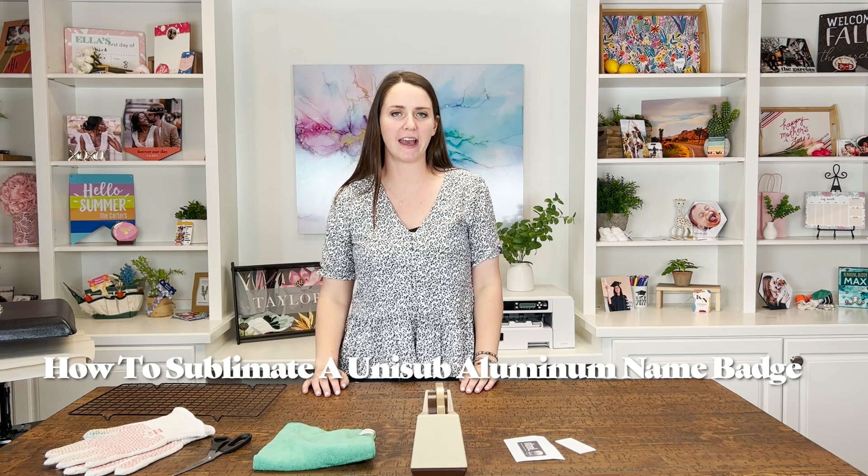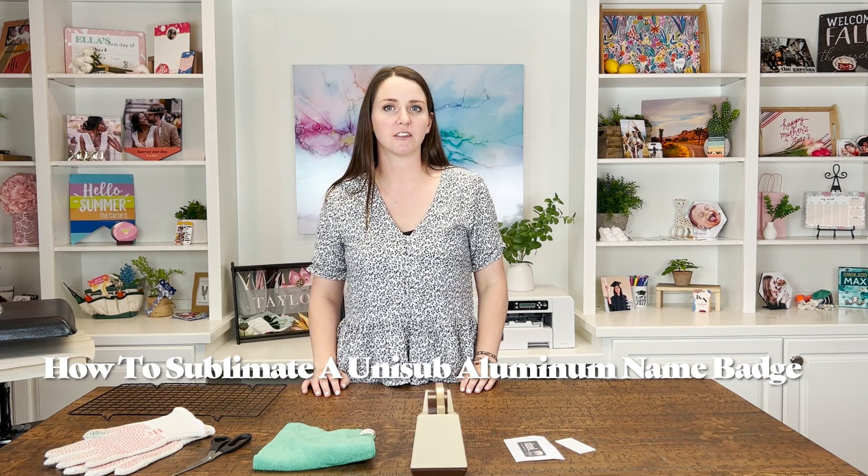Hi, I'm Morgan from UNICEF and today I'm going to show you how to sublimate our inch and a half by three inch name badge. UNICEF manufactures a variety of name badges. We have different sizes and also an oval option. You can learn more about our products at unicef.com.